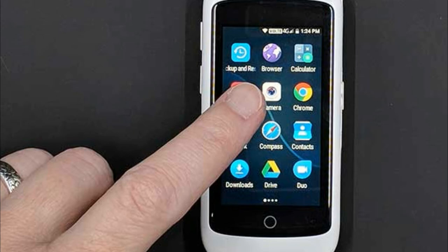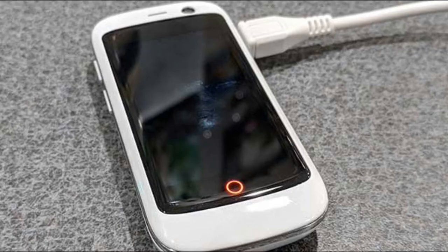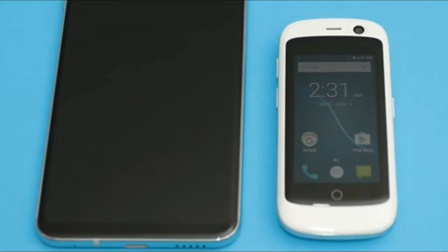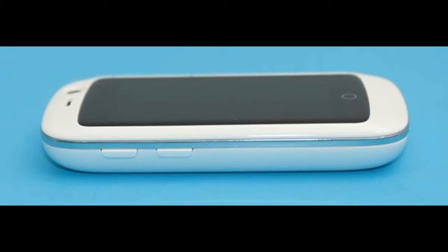The Jelly Pro has a built-in 8MP camera. It's not fair to compare this $125 phone's camera with the camera on a $1,000 iPhone X or the Pixel 2 XL, so I won't. I'll just show you some sample images and you can make up your own mind. But as the saying goes, the best camera is the one that's with you, so the camera on the Jelly Pro is better than not having a camera at all.